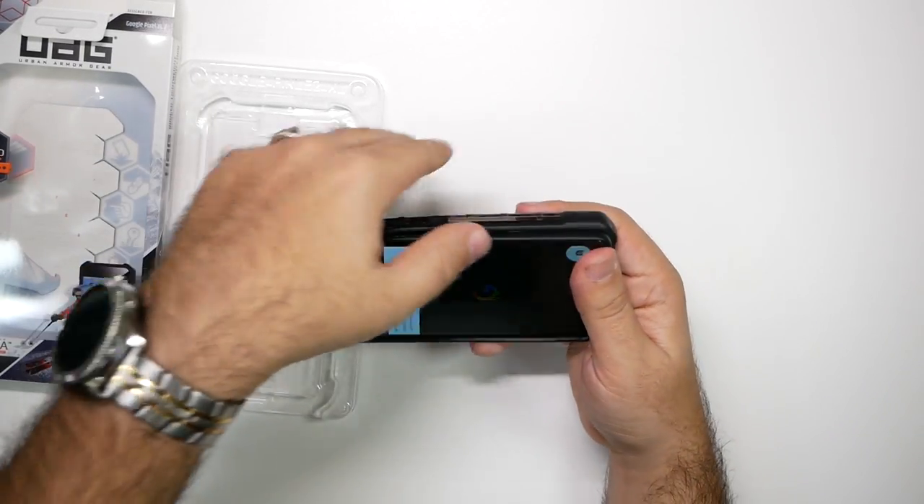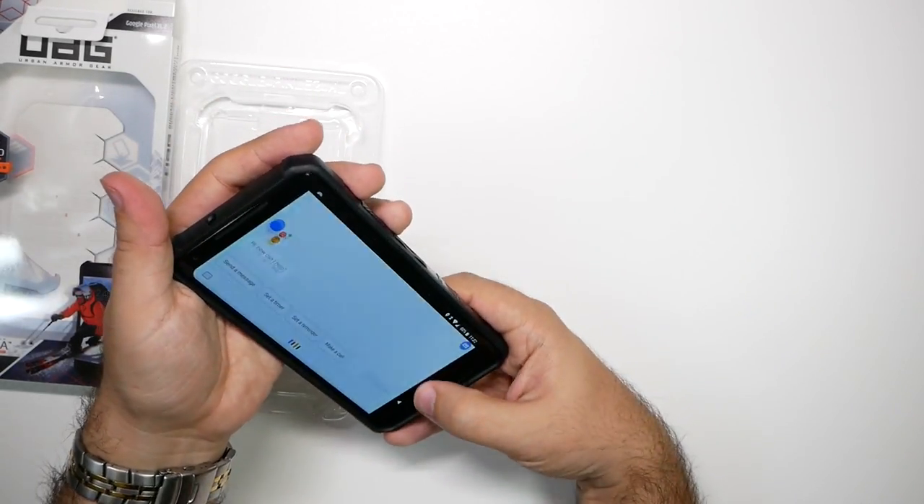I will say this: all cases that I've tested for the Pixel are a little bit tighter than normal, I feel like.